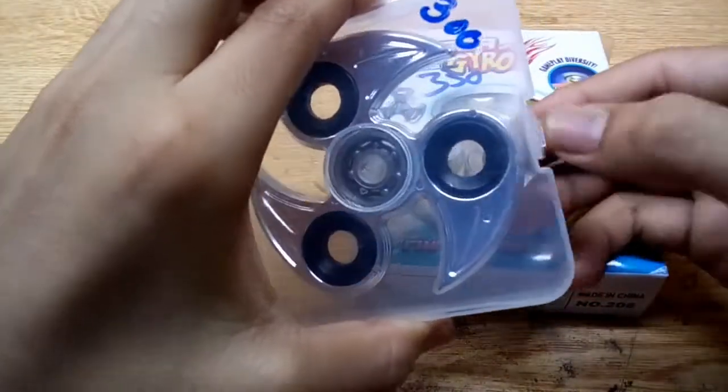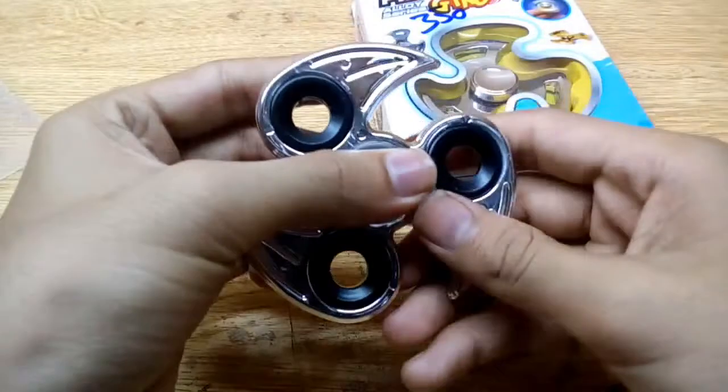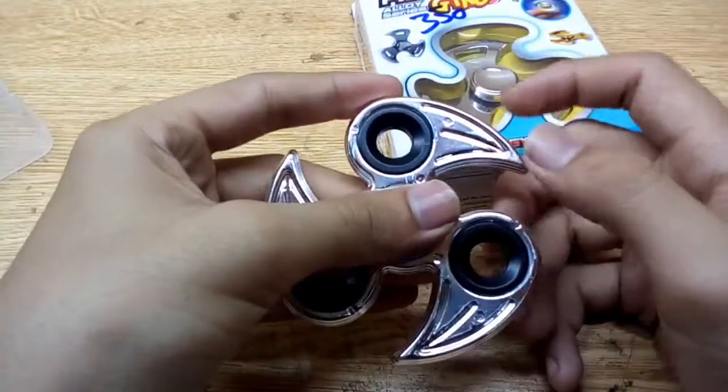So this one is 300 rupees. This is the box. This is an iron fidget spinner — let's talk about it first.